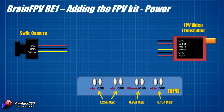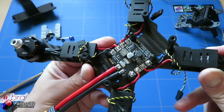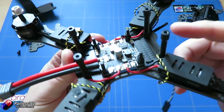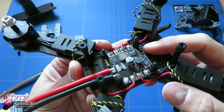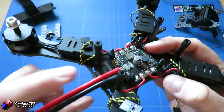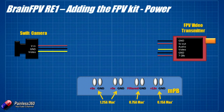Here is the front of the power distribution board. On the very left we have a 5V and ground — currently used to power the flight controller via a riser soldered in. Next to it is another identical 5V and ground that we can use for whatever we want, such as FPV equipment or LEDs. Each of those has a 1.25 amp maximum, which should easily be enough for most things.